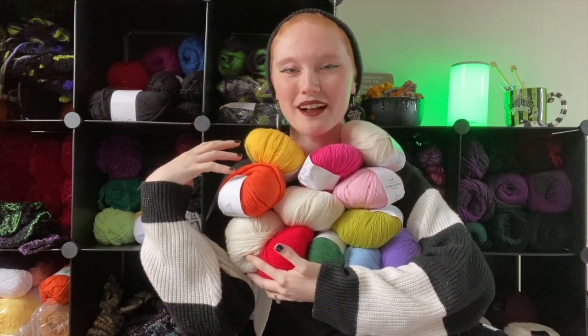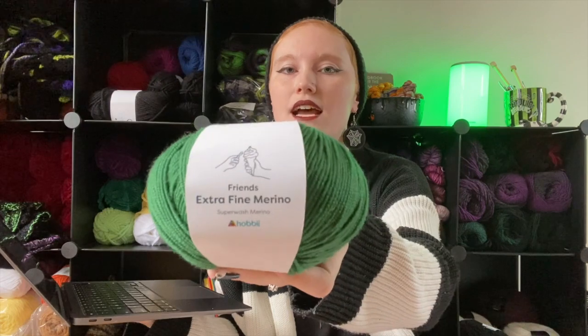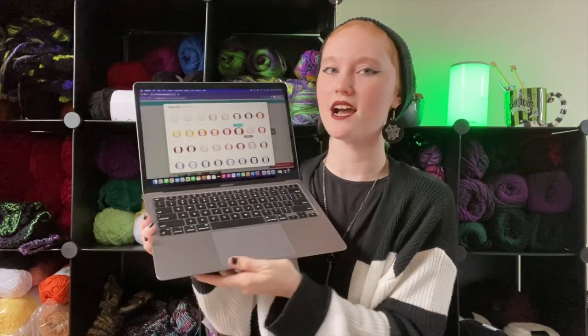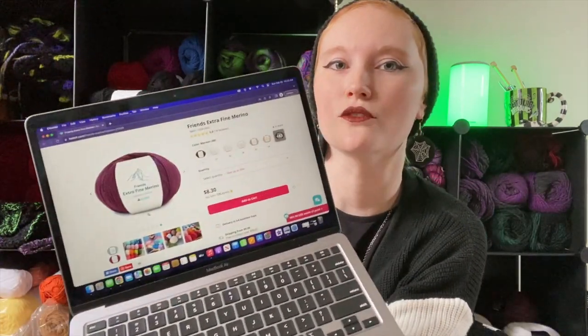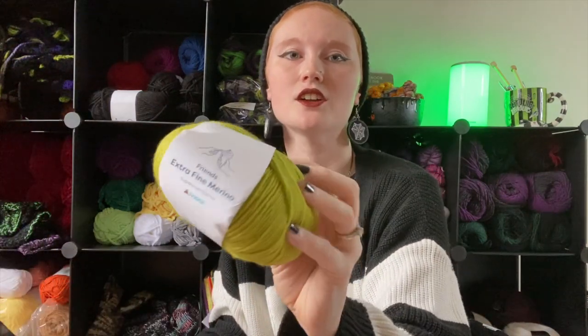I've never tried this Friends Extra Fine Merino wool yarn so I want to learn more about it. The first thing I'm super excited about is it has so many colors — Hobby is really great for that, they always have an amazing color selection. I'm kind of obsessing over this maroon color and it is $8.30 — not too bad.